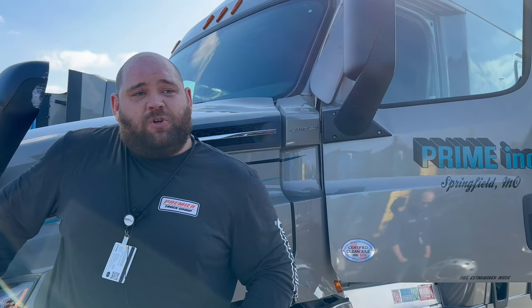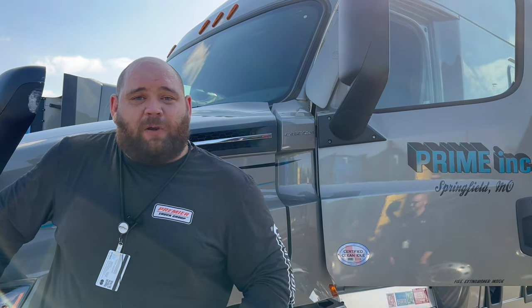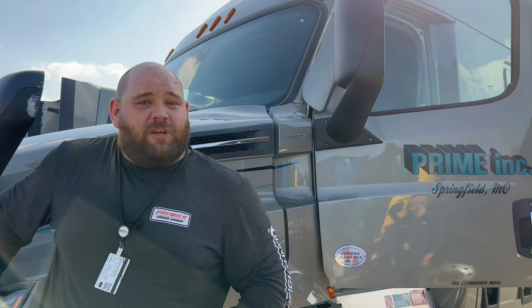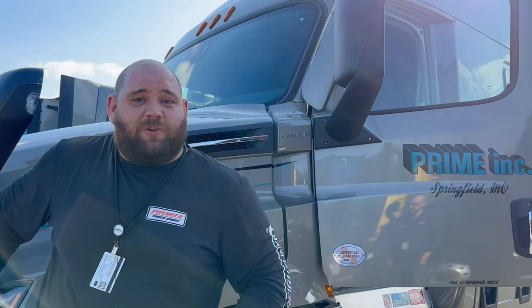If you do have any issues with your truck not performing a regen, I would recommend getting in touch with your road assist personnel to get yourself scheduled into a dealership for service. You can also reach out to me, Dennis Cantrell. I will do my best to assist you as well.